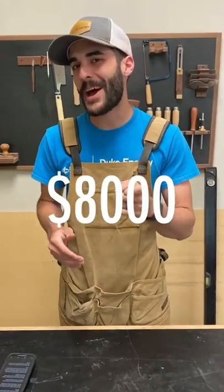So for somewhere around $8,000, you can finally build that DIY walnut dining table you've always wanted.